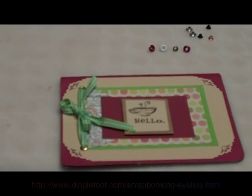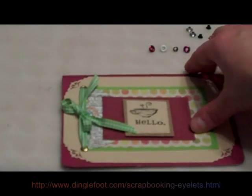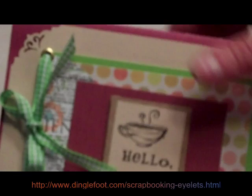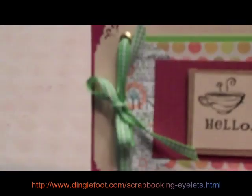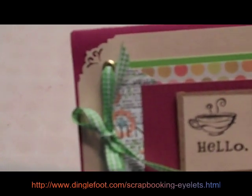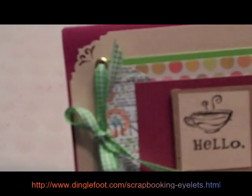Hi, this is Deborah from dinglefoot.com. Today I wanted to show you how to use eyelets. They can be used the same as brads for joining papers together, or for lacing ribbons through like I did here, or just for decoration. They come in all sorts of shapes and sizes, and I'm going to show you how to attach them to your projects.